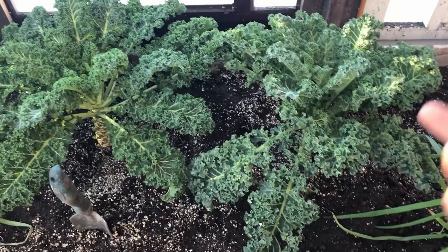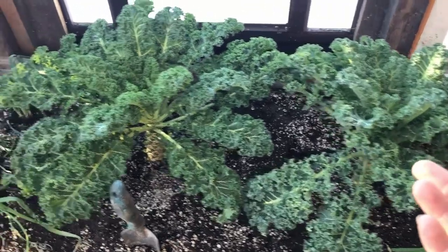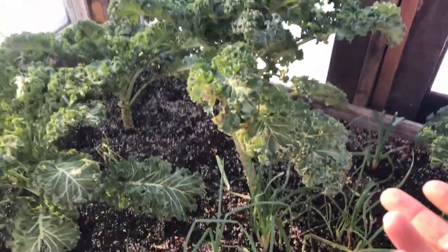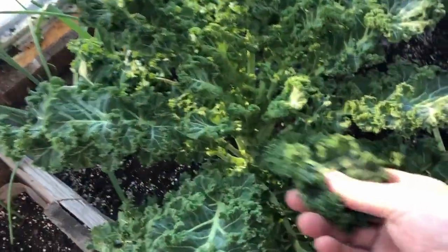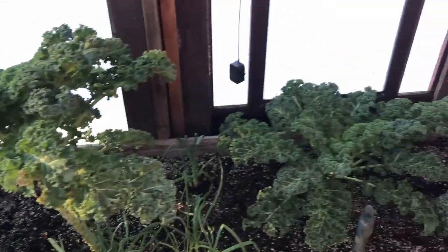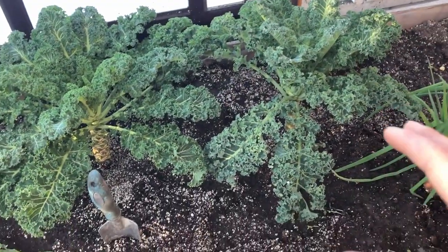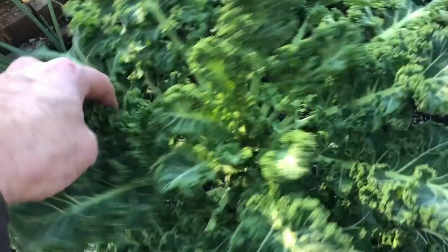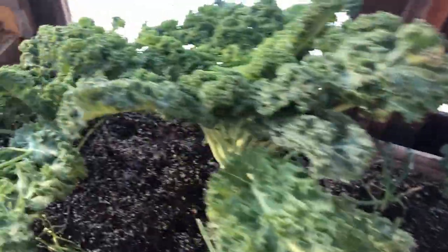We'll start with the kale. Last summer, we started these kale plants in pots. Some we also dug up out of the garden. It really helped us moving into winter, having larger mature plants that were ready to start feeding us right away. You can see new growth coming on. We're taking probably two to three meals a week, maybe more, off of these plants. There's only two of us here, so these five plants have done us well.